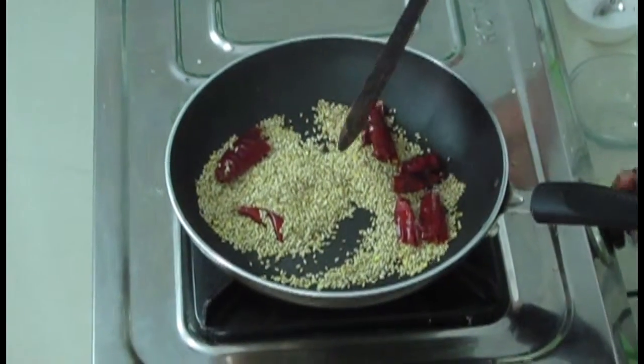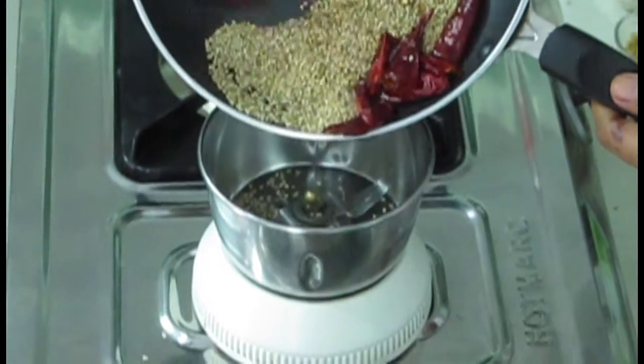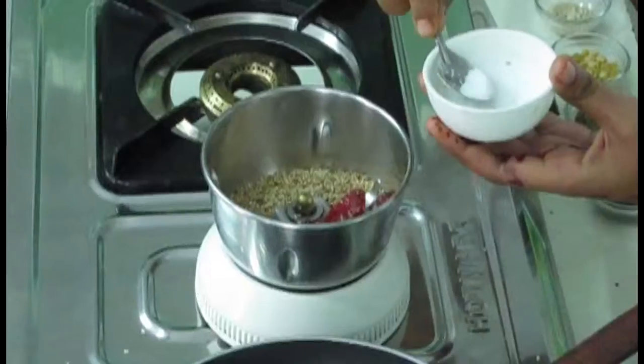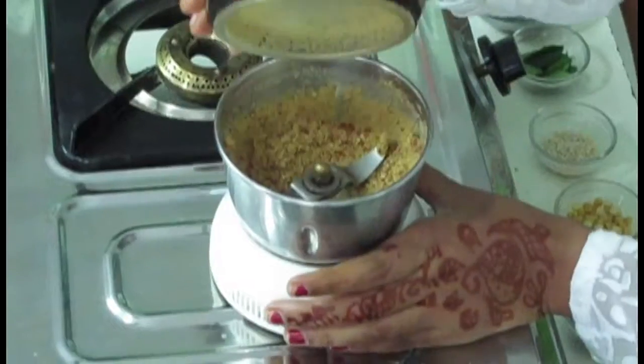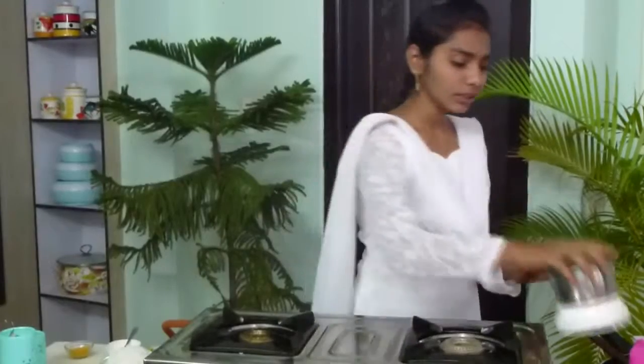I am going to put off the stove. Now here is the blender — I am going to take it into the blender. With this I am going to add a little bit of salt, and after it becomes cool I am going to make a powder of this. Now the powder is ready. It should be a fine powder like this. Now I am going to keep it aside and we will go to the further process.